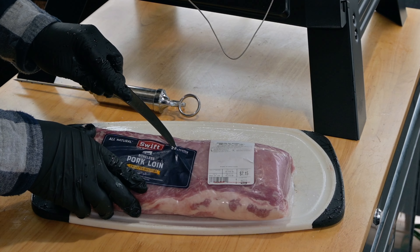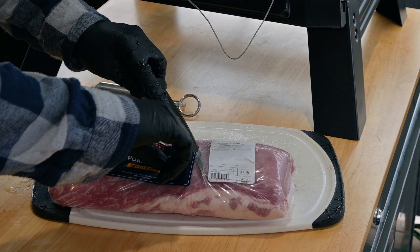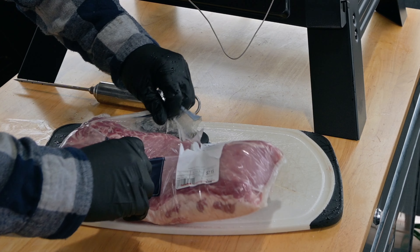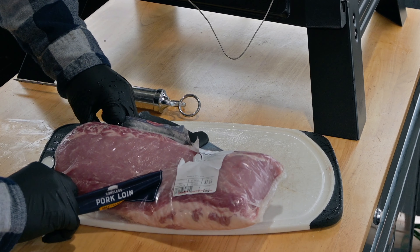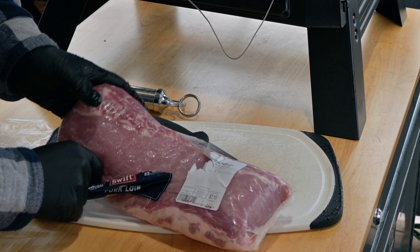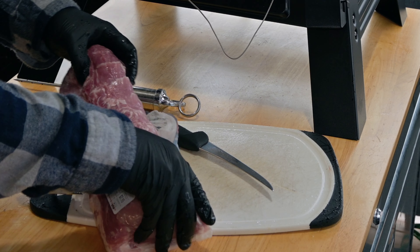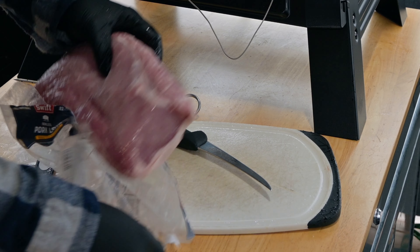I've made a ham previously out of the actual ham of the pig, but that is a little bit tougher of a process because it takes a lot longer to cure. Also there's a lot of tough connective tissue that needs to be trimmed out in order to make it nice for slicing. So if you're new to making ham, I'd recommend getting yourself one of these pork loins and starting off with that.